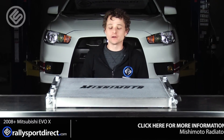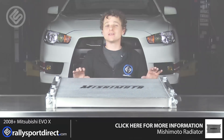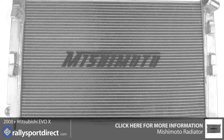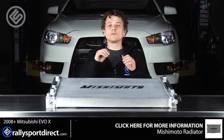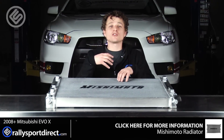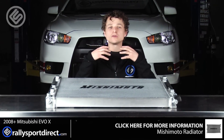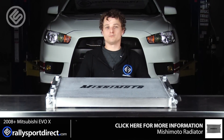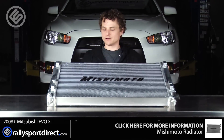Hey guys, Rick with Rally Sport Direct here. This is the Mishimoto upgraded radiator for the Mitsubishi Evo 10. Behind me I've got our Evo 10 and I'm going to be installing this on it. We've been running on the stock radiator for quite some time — we abuse this car quite a bit out at the track and it really just needs some upgraded cooling, so bring in the Mishimoto radiator.